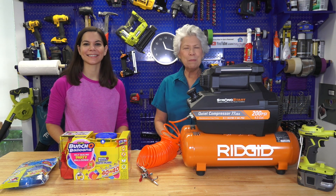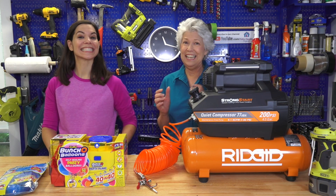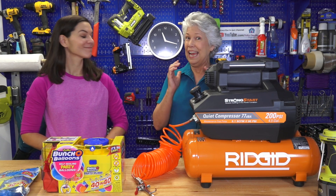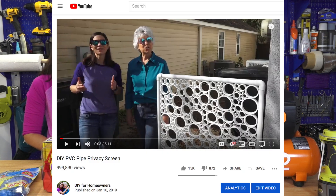Welcome to DIY for Homeowners. We're Mother Daughter Projects. I'm Steph. I'm Vicki. And today is a really special day. We are celebrating because in the next few minutes we're going to hit a million views on our PVC privacy screen video.